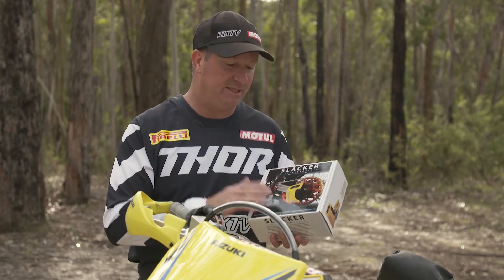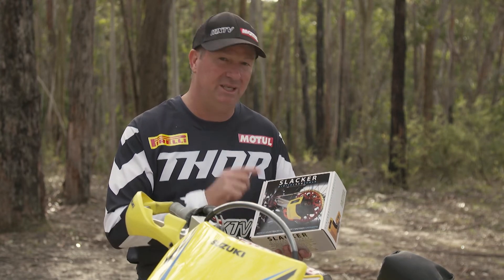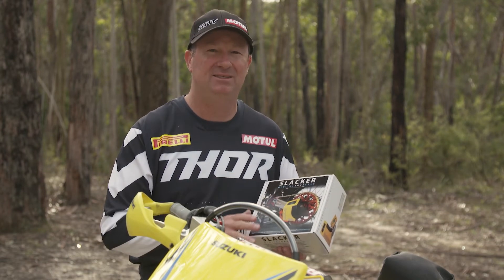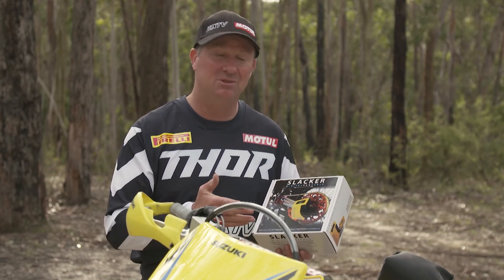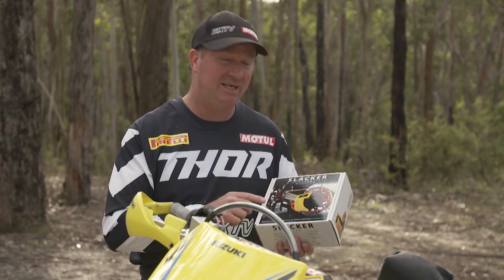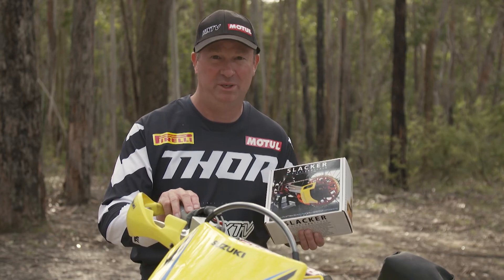So there you go — the Slacker version two. If you're a serious rider, you really need one of these. I know that you can do it with a tape measure, but this just makes the job that much easier. And like I said, you can do it with one person. Go out, check it out at your local dealership. You will not be disappointed.